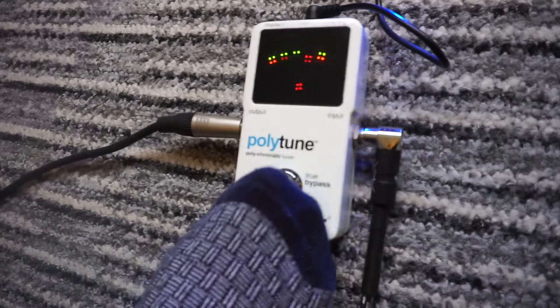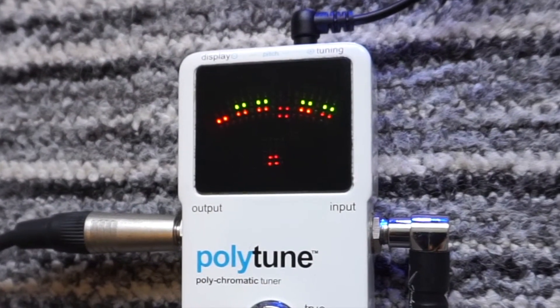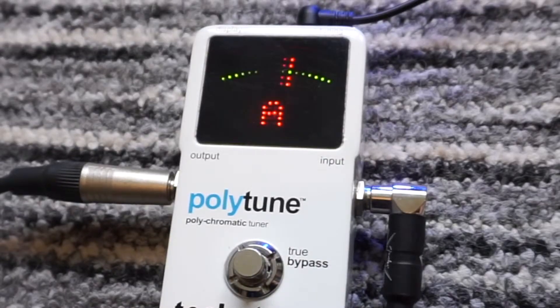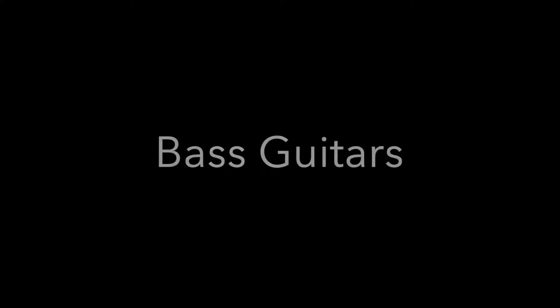The Polar Tune features true bypass switching, which means that when it's off it won't affect your tone. The large LED display is very visible and can be seen from a brightly lit stage to an outdoor daytime gig. The screen houses 109 tiny LEDs to illuminate various functions, and they automatically dim or brighten depending on the light conditions.